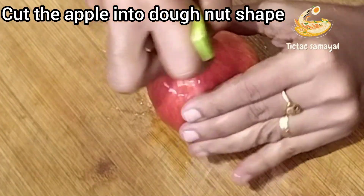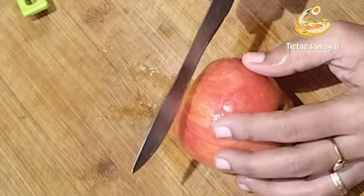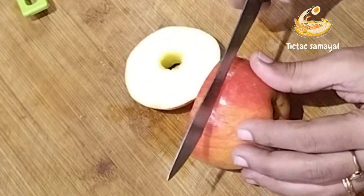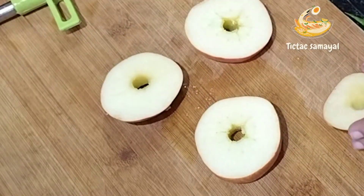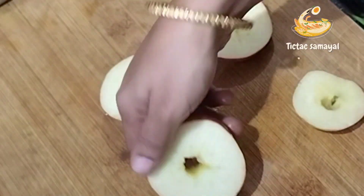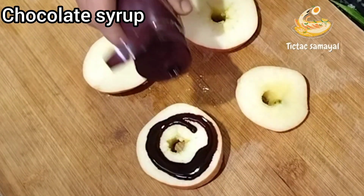If you have a seed opener, you will cut the apple in the shape of a donut. Cut the hole like a doughnut, then add the chocolate syrup.